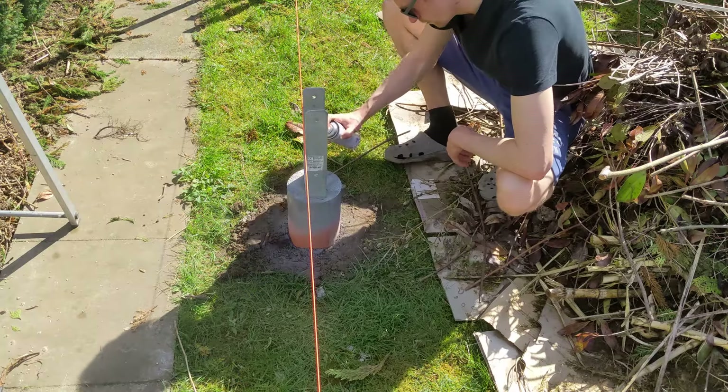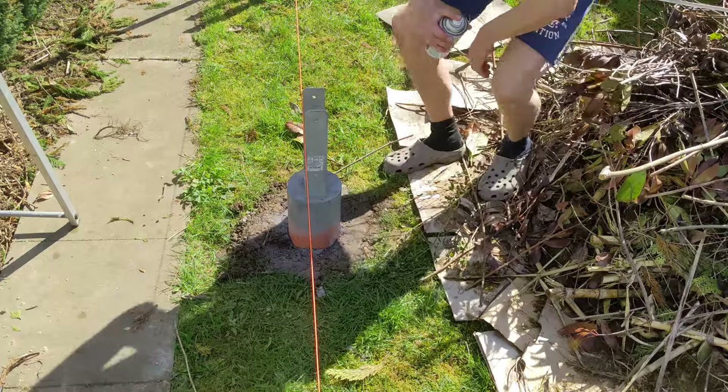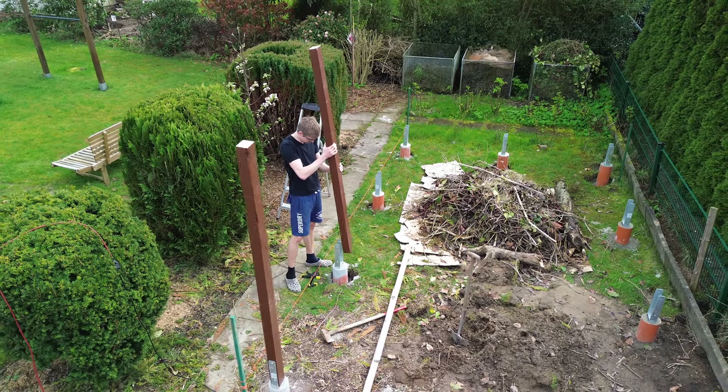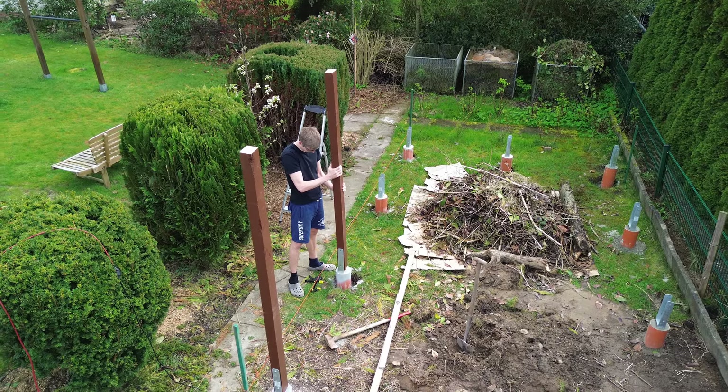Finally, I double-checked the alignment. To prevent the columns from staying oddly orange, I sprayed the first 10 centimeters with concrete paint. The rest will be covered with soil later.